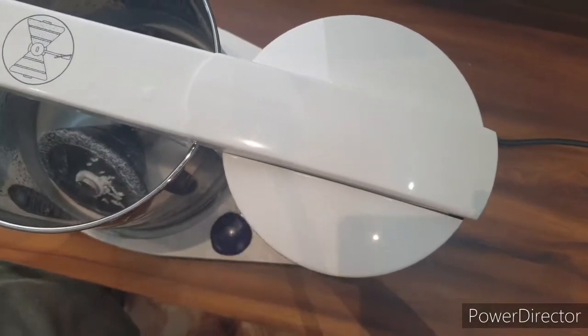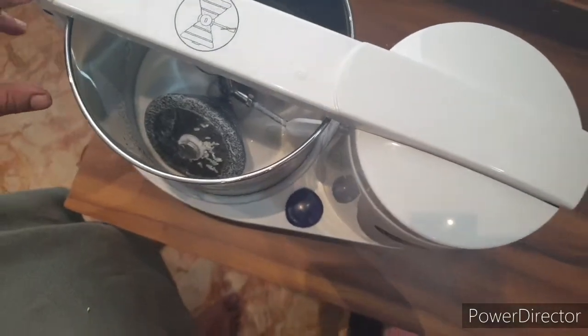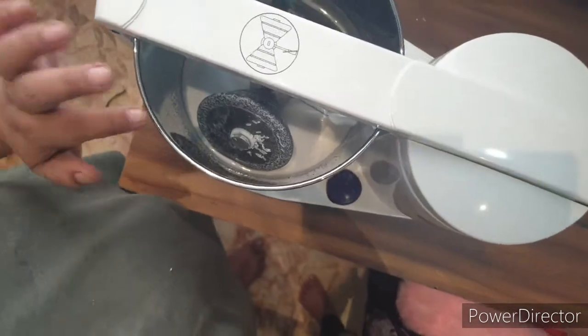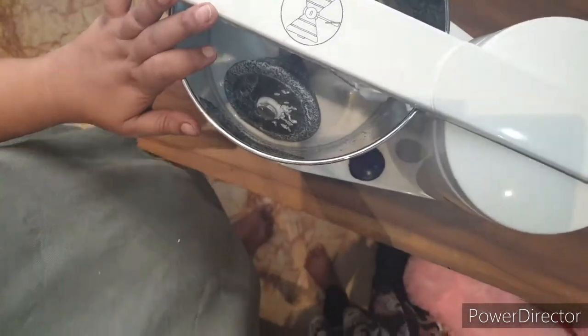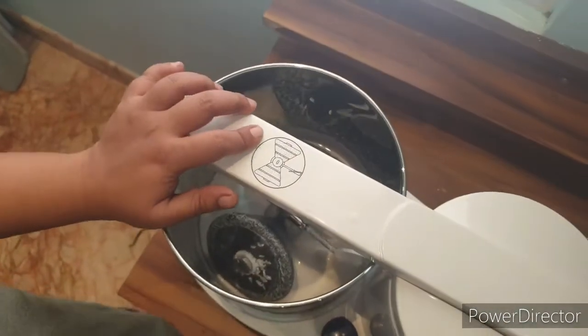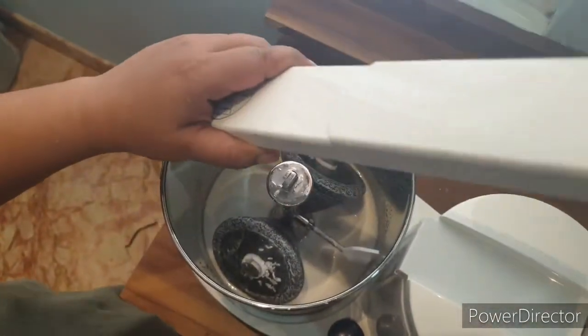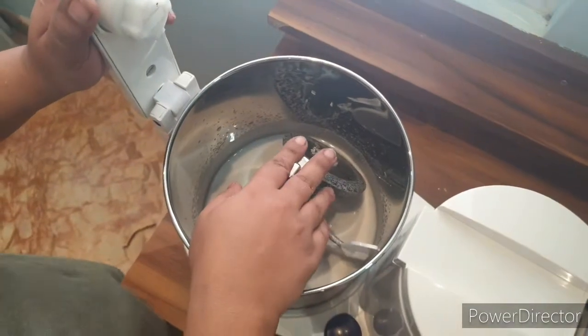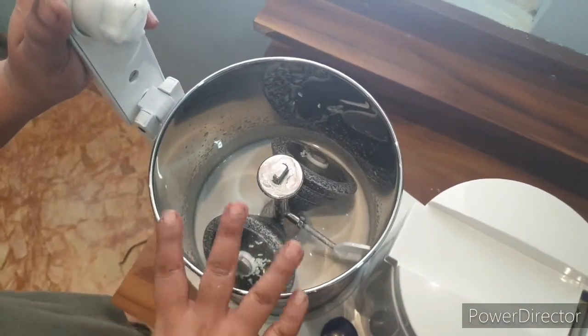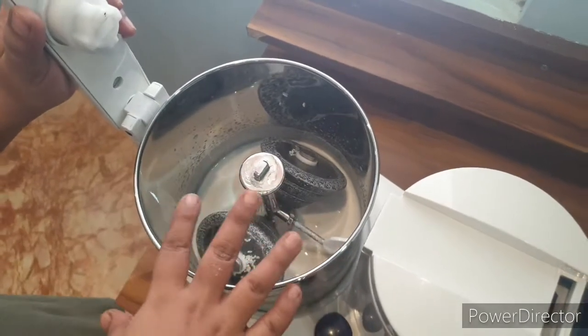I've kept this running for five minutes, and I feel the lower part of the grinder is being cleaned properly. Now I'm going to remove this vessel, wash it off, and then grind my idli batter.